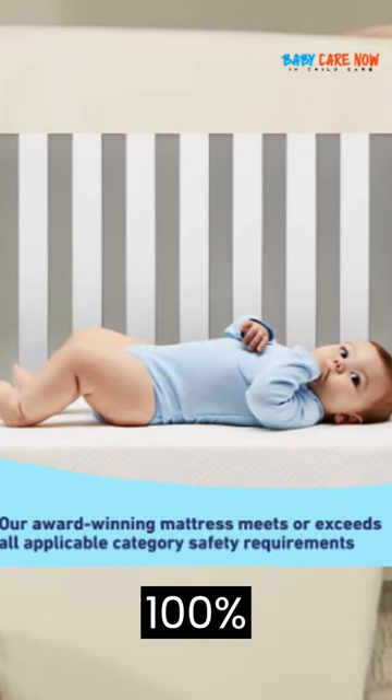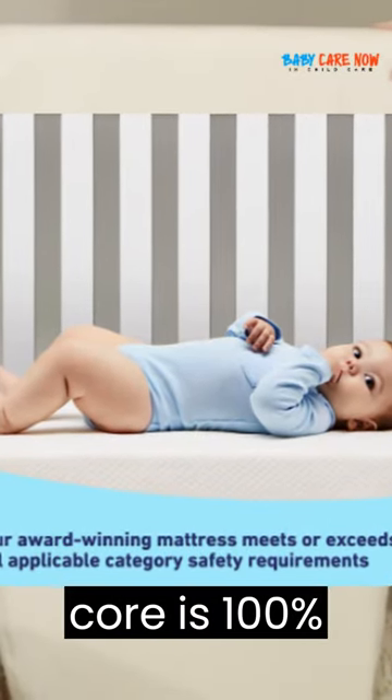Outer cover is 100% polyester fabric. Inner core is 100% polyurethane foam.